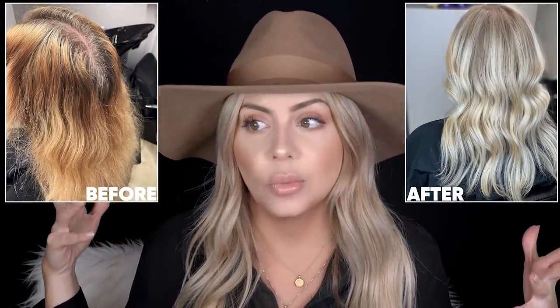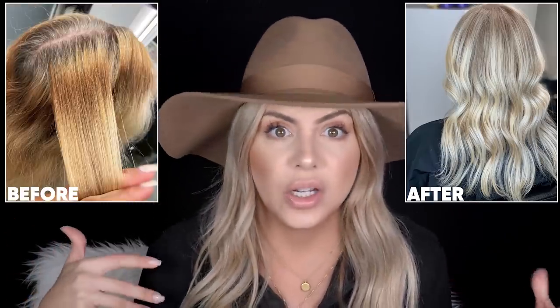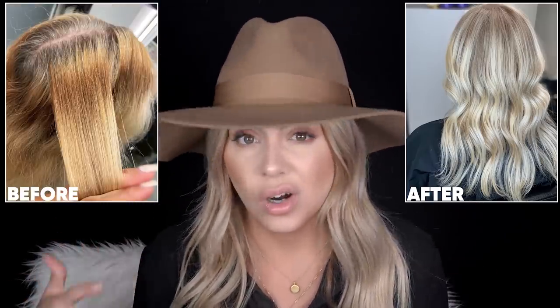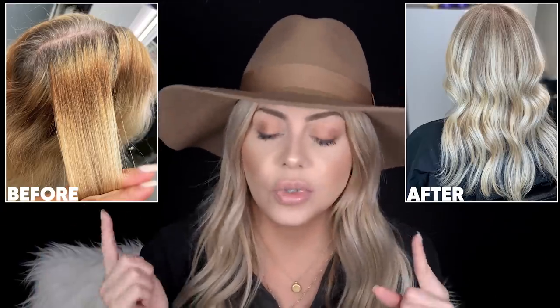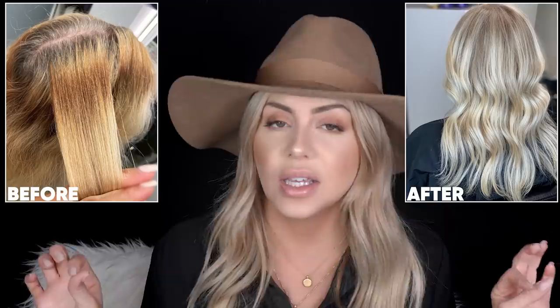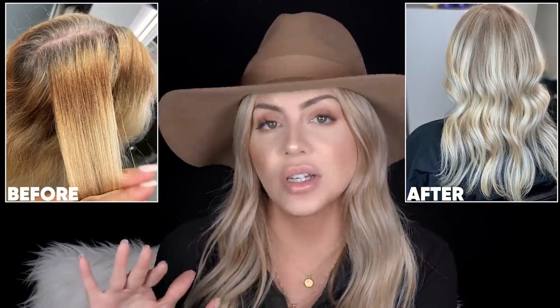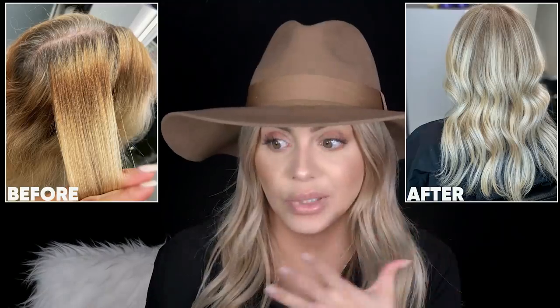She came in with not only gray roots and a lot of unwanted warm reddish tones at her roots, she also had banding — which is one of the worst things that us as hairdressers can be dealt with when we're trying to lighten someone's hair. So the banding was the thing I was most worried about, and my plan of attack was to try and lighten that first.